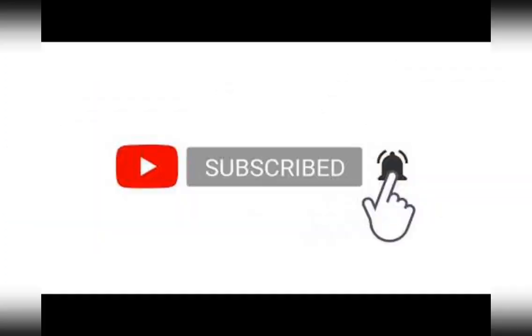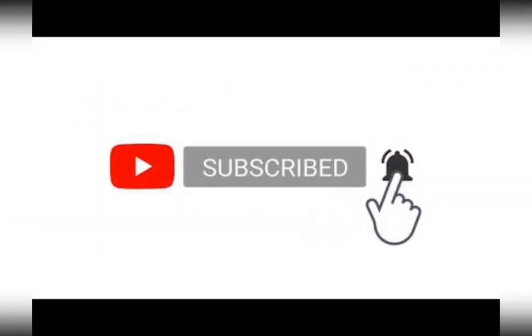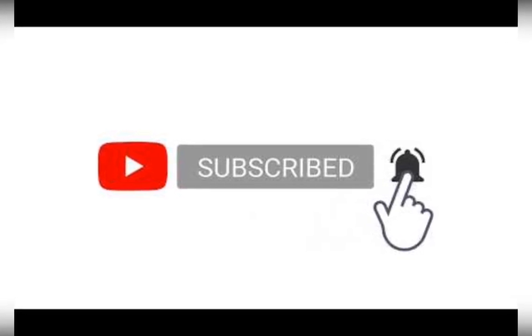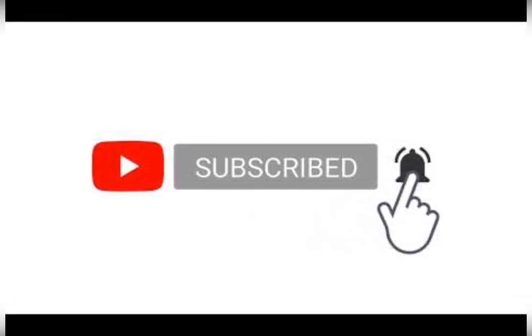If you're enjoying this project, feel free to subscribe. You can ring the bell if you want notifications when I make a new video. If you have any comments, questions, or otherwise, please leave them below. Thanks a lot.